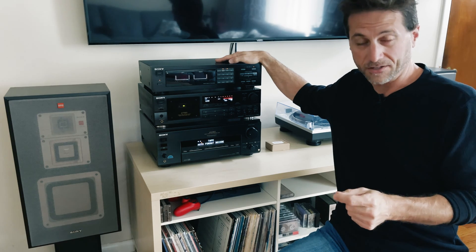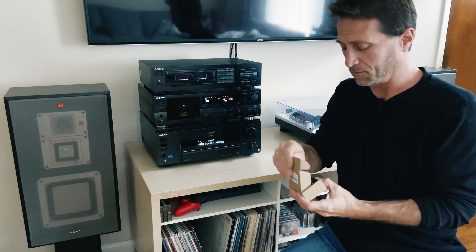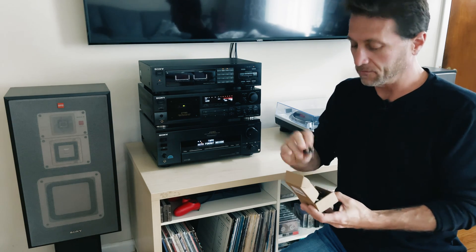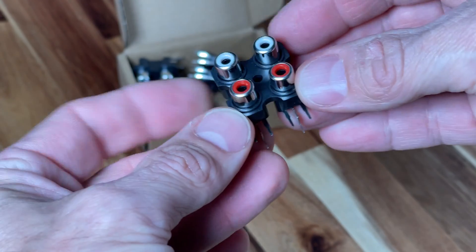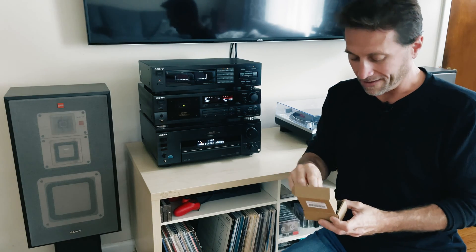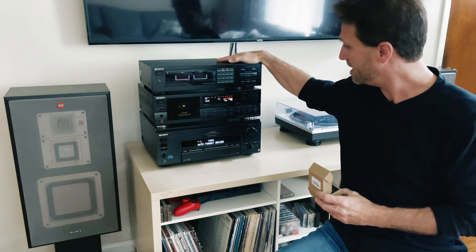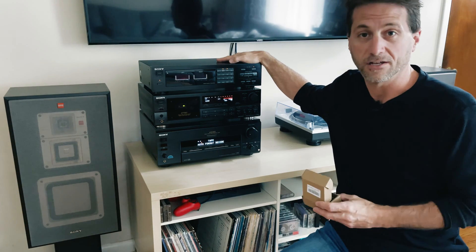However, if that isn't the case and there's something else wrong, I already went ahead and bought some replacement RCA jacks for the back of this. I think it was $7 for all four, and if that's the case, I'll just simply replace it. But that's what I'm going to do today — check out the RCA output jack on this Sony SEQ-711 graphic equalizer.